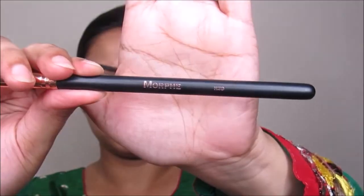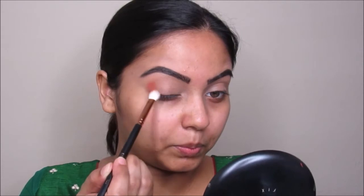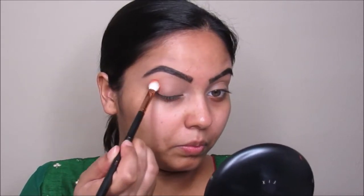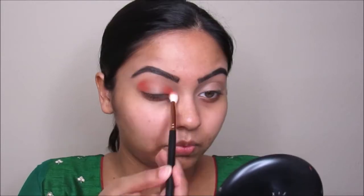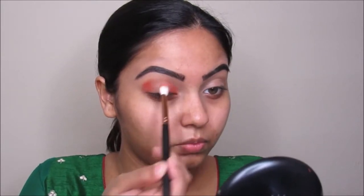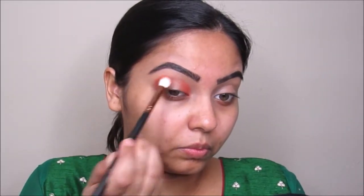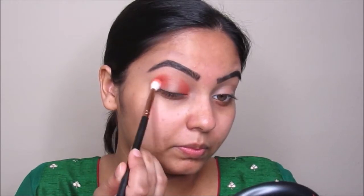We are going to jump right into the tutorial. I am going to take this Saharan palette by Juvia's Place and take this color Jamila and put this on my outer corner and inner corner, then blend it out using the same brush back and forth so I can really make it look pigmented and blended.